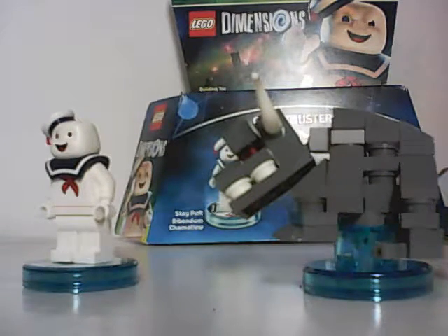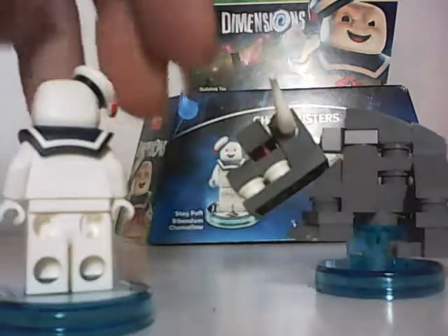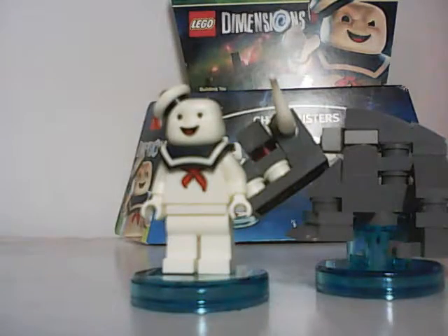When I get the Ecto-1 and Slammer, these two are gonna be displayed with the Ecto-1 and Slammer. I might do a review on the Lego Ideas Ecto-1, but don't hold me to that video, because I might not.